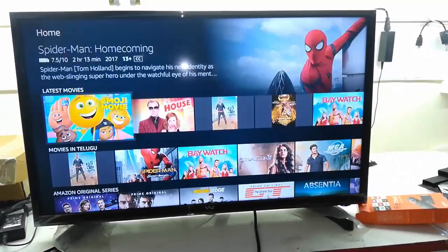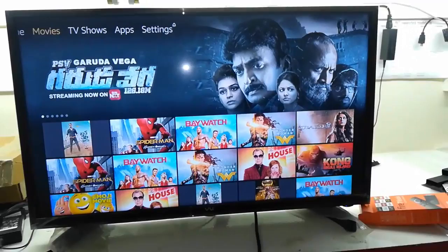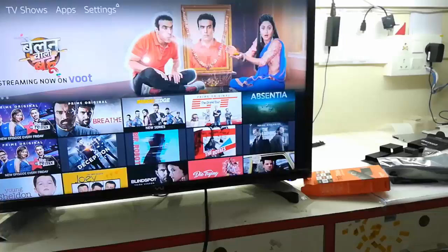This is the home screen. If you want to go to the movie section, just select it and it will show all movies. You can also go to TV shows, apps, and settings. It has really nice features in the settings which I will show you. This is the TV shows section.